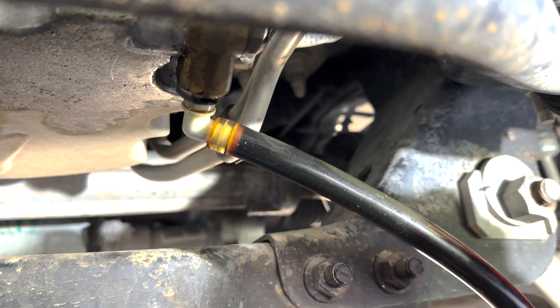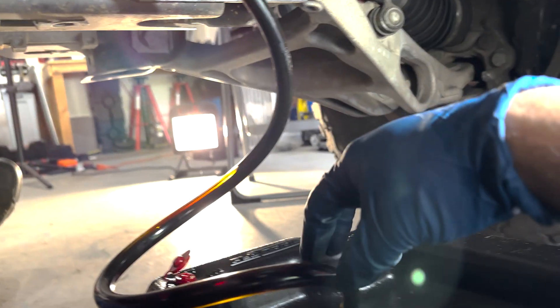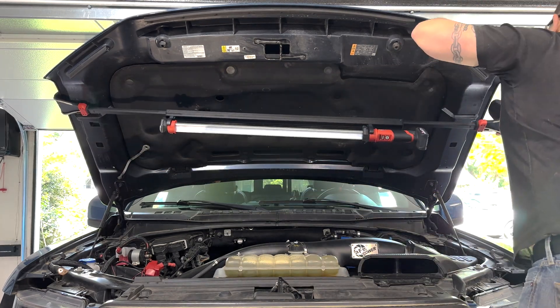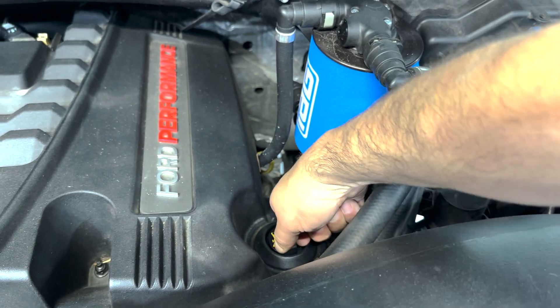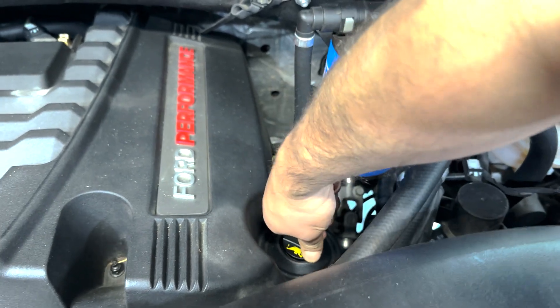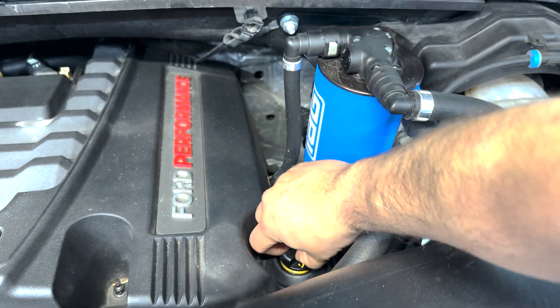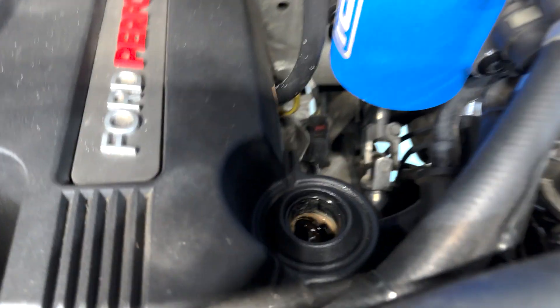I began draining the oil and noticed a decent leak that I'll talk about at the end of the video. Then I put my new Milwaukee Underhood Light on the truck and removed the oil filler cap to remove any vacuum while the oil was draining out, and also to inspect it for issues with my IAG air oil separator, which was still putting milkshake into my filler tube.